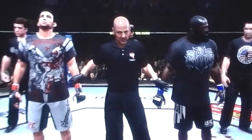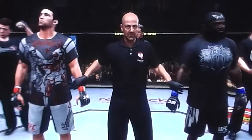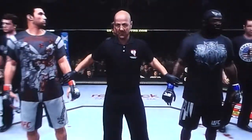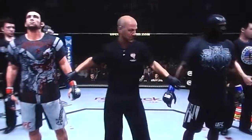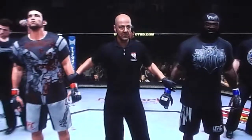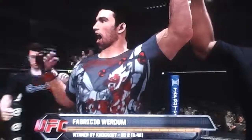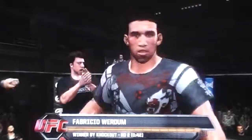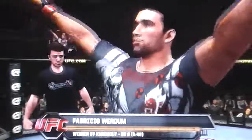And with the official decision, here is Bruce Buffer. Ladies and gentlemen, referee Eve Levine has called a stop to this contest at 42 seconds of the second round, declaring the winner by knockout — Fabricio Verdum! Fabricio Verdum is your winner.